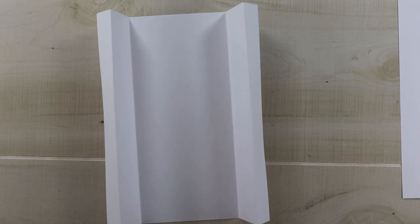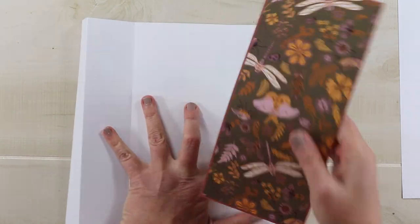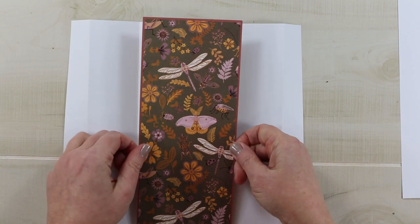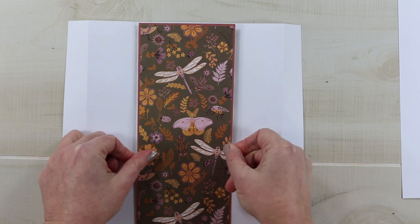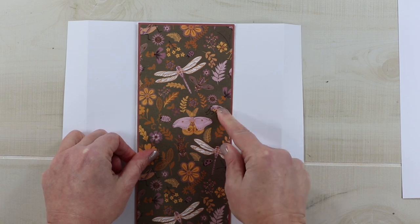I'm going to start on the inside and work my way out. I'm going to put my beautiful background paper — this is absolutely gorgeous. The pink and the orange together is absolutely a beautiful vintage-y boho vibe. I'm just going to add these with my regular borders all the way around.